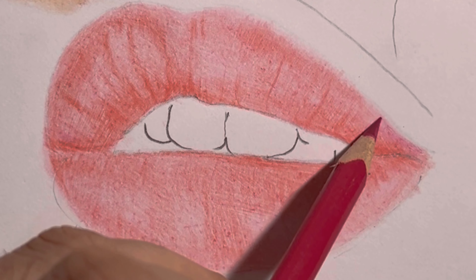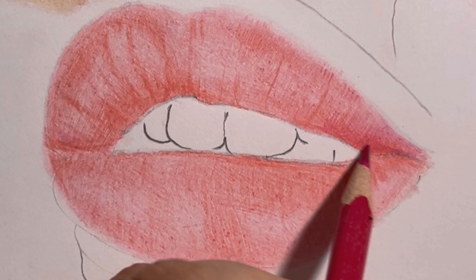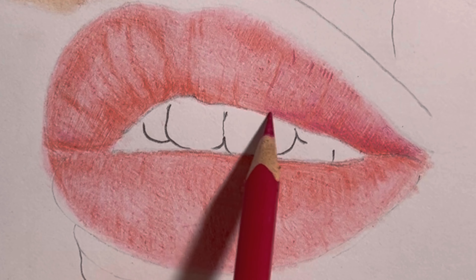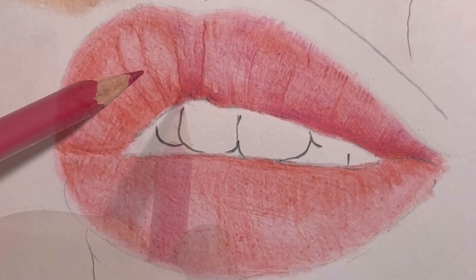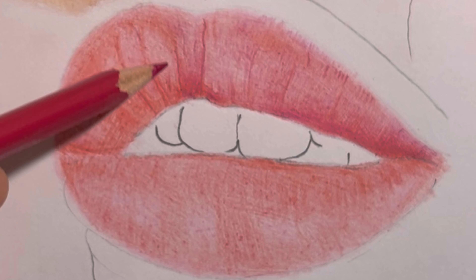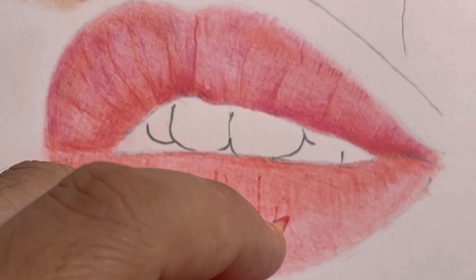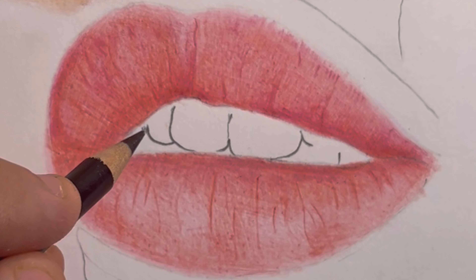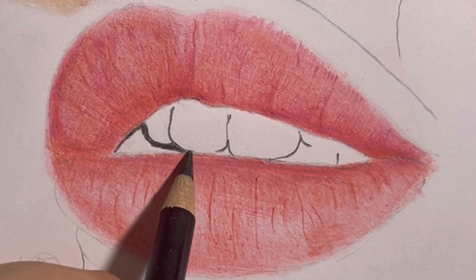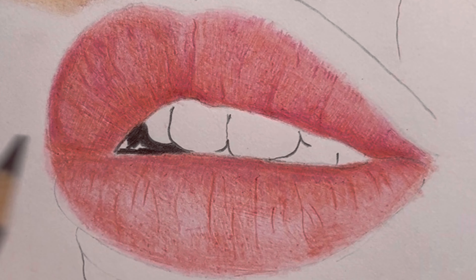Keep layering and darkening the colors as you go. Now let's focus on the inner parts of the lips. Grab a black color pencil and darken the areas inside the teeth. This creates contrast and makes the lips pop even more.